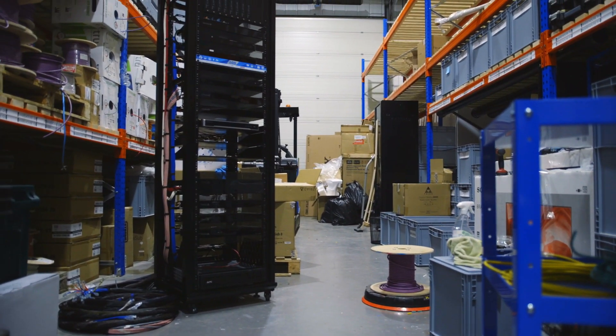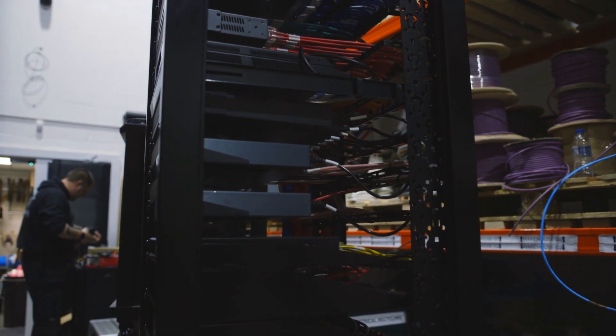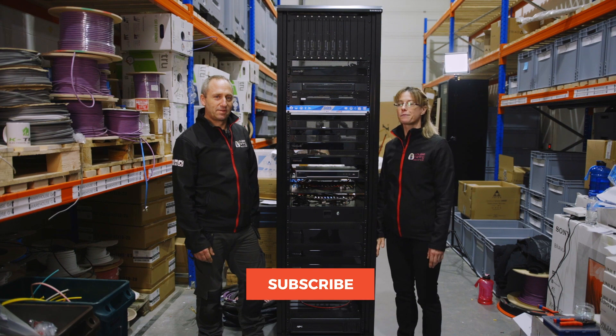It's from Sanus and it's designed specifically for AV systems. We'll talk you through top to bottom what's involved and what's in it.